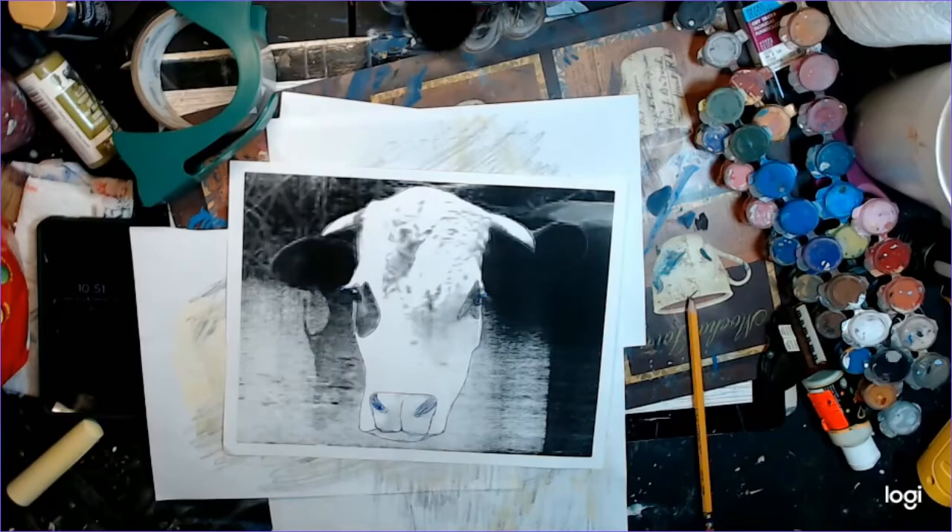Hello and welcome. Today I'm going to show you how to do a painting without having to draw.